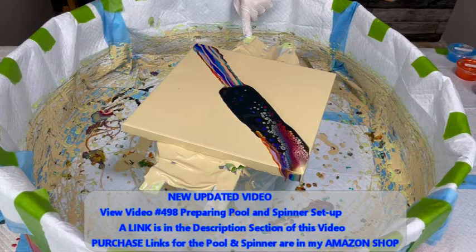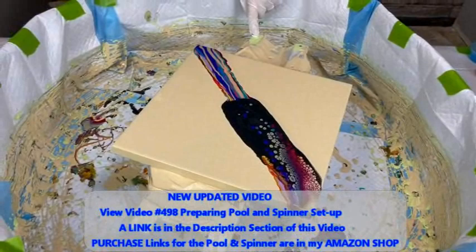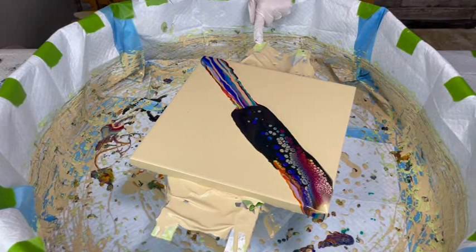There is a specialty video in the description box on how Kathy does her puppy pool and spinner setup. There's a direct link so you can go right to that video.